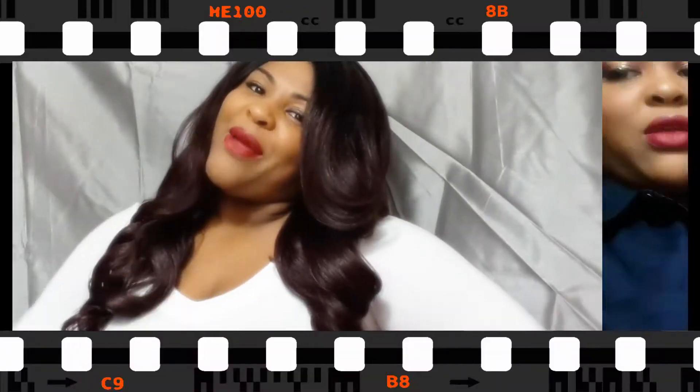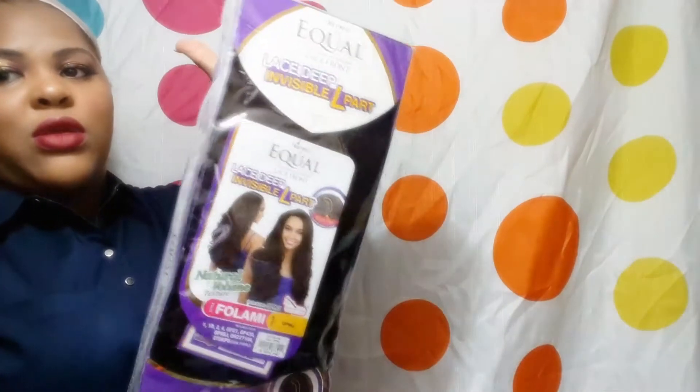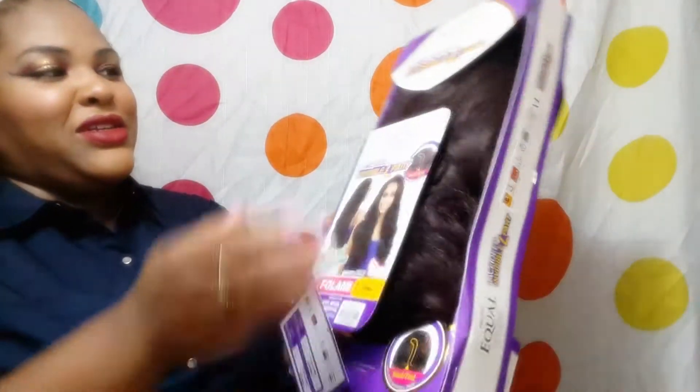She is a Freetress Equal gorgeous unit, got her in the color OP 99J. I love that color. As you can see, this is how she comes out of the package — oh, she came out ready to go!